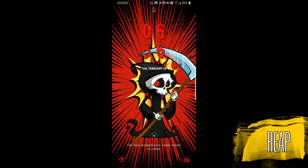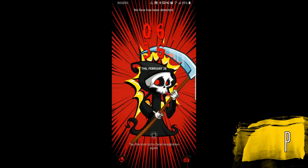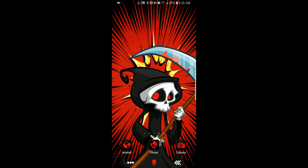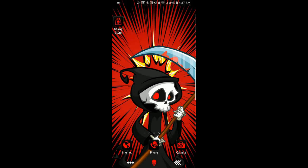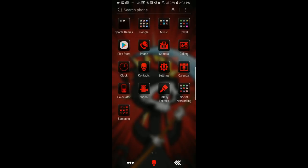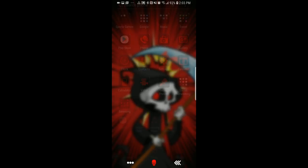Now I wanted to show you the matching theme for this face, and this is a really well-designed one. It features the same Reaper character as the watch face, and here it's also animated — which is both cool and creepy at the same time. The developers have done a really good job keeping the theme relevant with blood red icons, and that skull actually appears as your contacts, your phone, and even your home button.